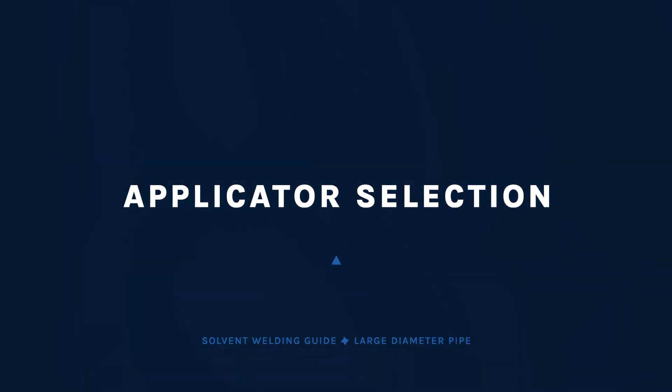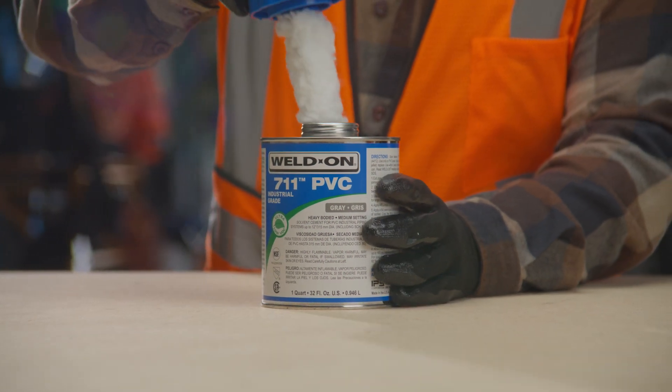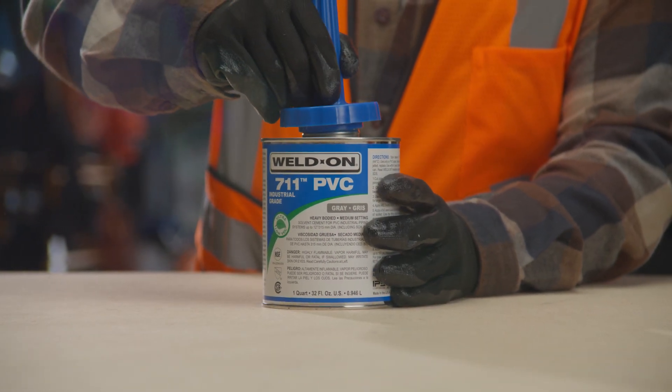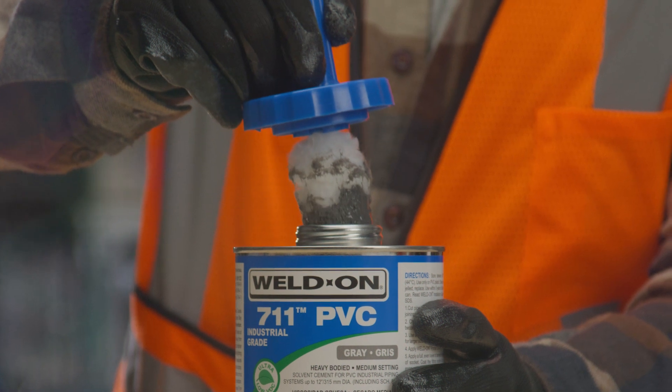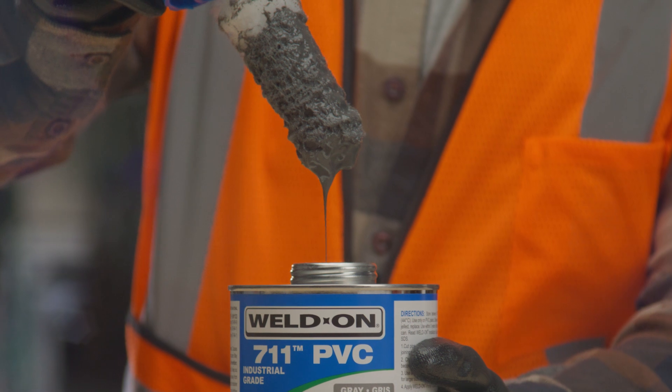You'll need either a swab or roller for large diameter pipe. Paint or bristle type brushes are not recommended. Use a swab for large diameter pipe to provide the most consistent coverage. The applicator size should be approximately one half the pipe diameter.